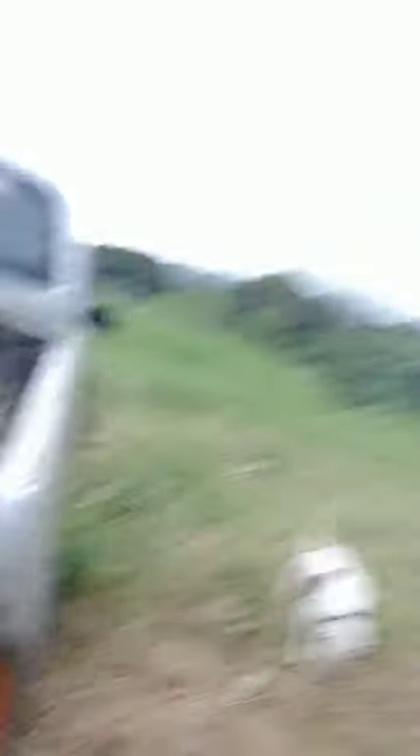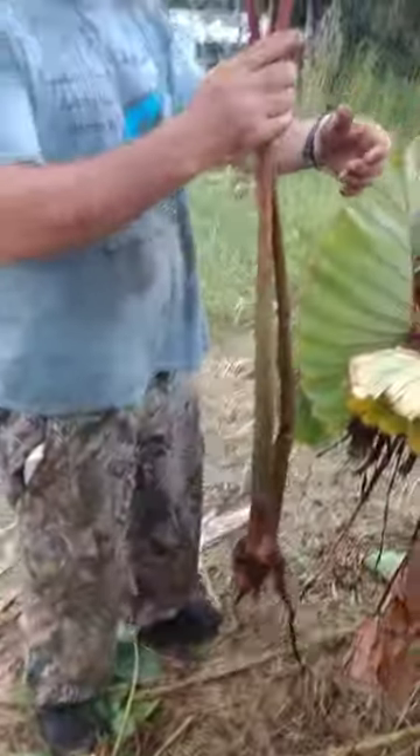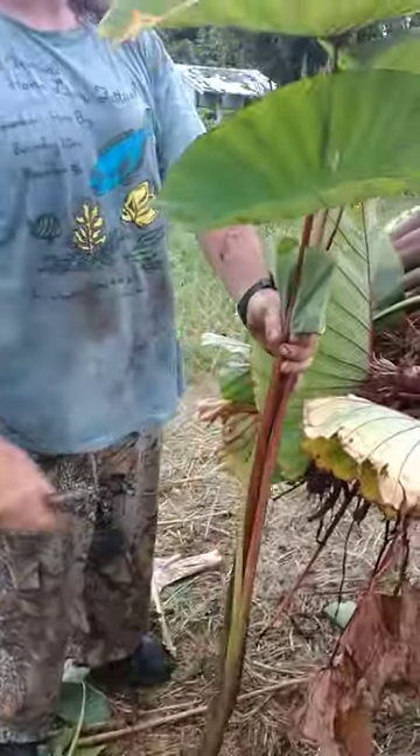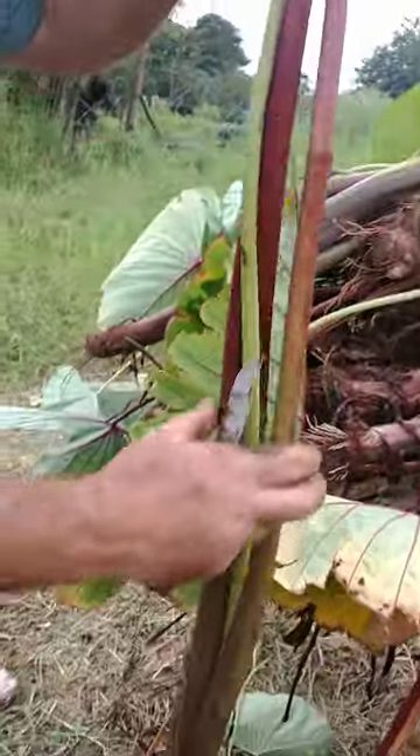My son and I just harvested a bunch of hulis from our taro patch right up above. So this is our most famous taro that we grow. We call it Ka'i Ele Ele. According to our ohana from Kauai, they agree that this is Ka'i Ele Ele. And we cleaned up some big kalos off of it.